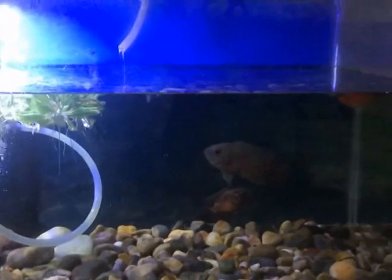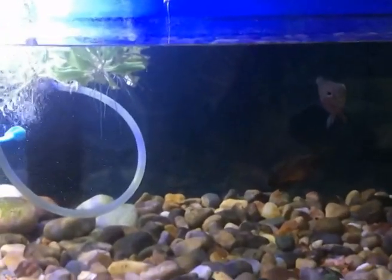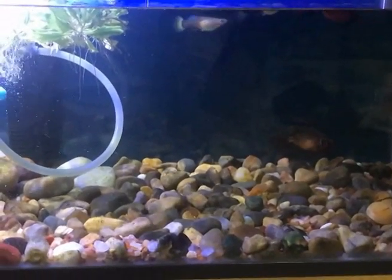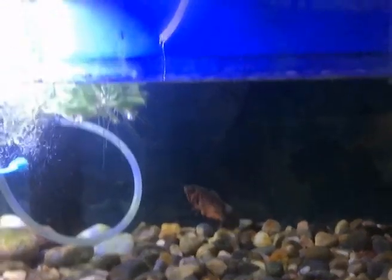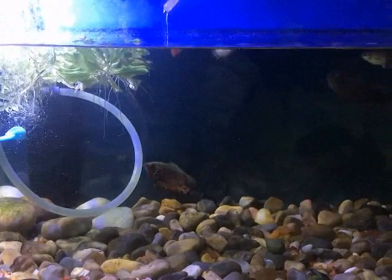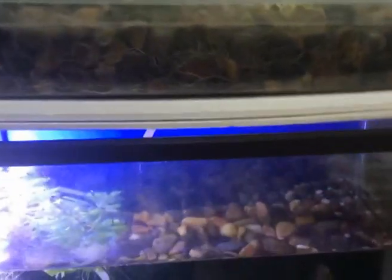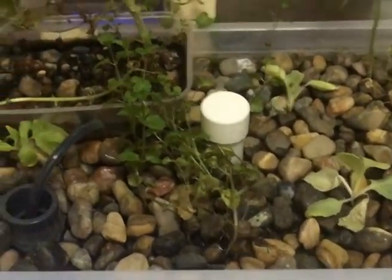It's a very small aquarium — the volume is around 20 liters of water — and there are some platy and a couple of Oscars in there. Using this aquarium I made a very small aquaponics system. Even though it's very small, this is a perfect system like any other aquaponics, using all aspects of a normal aquaponics setup.